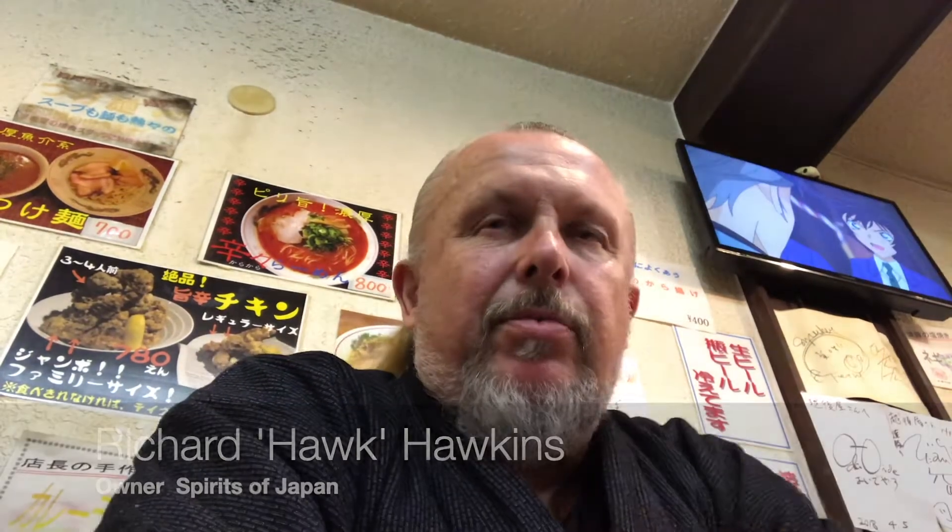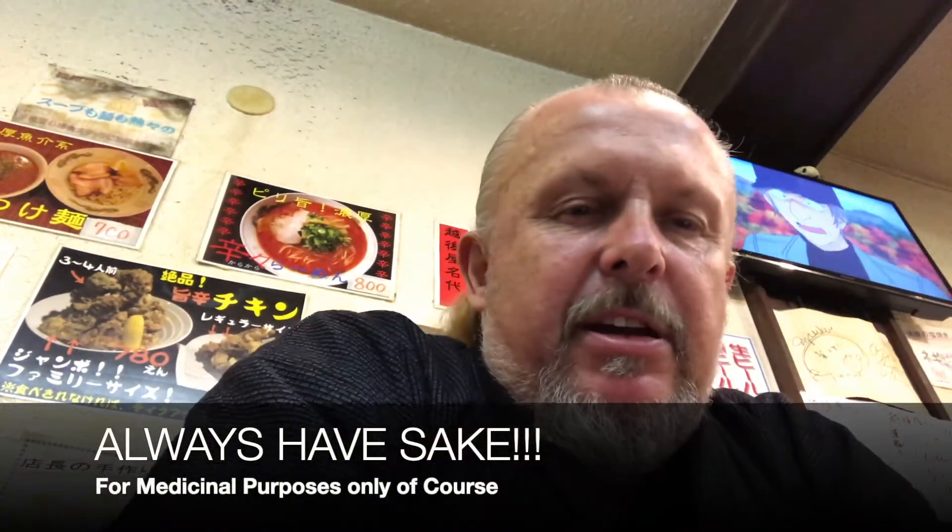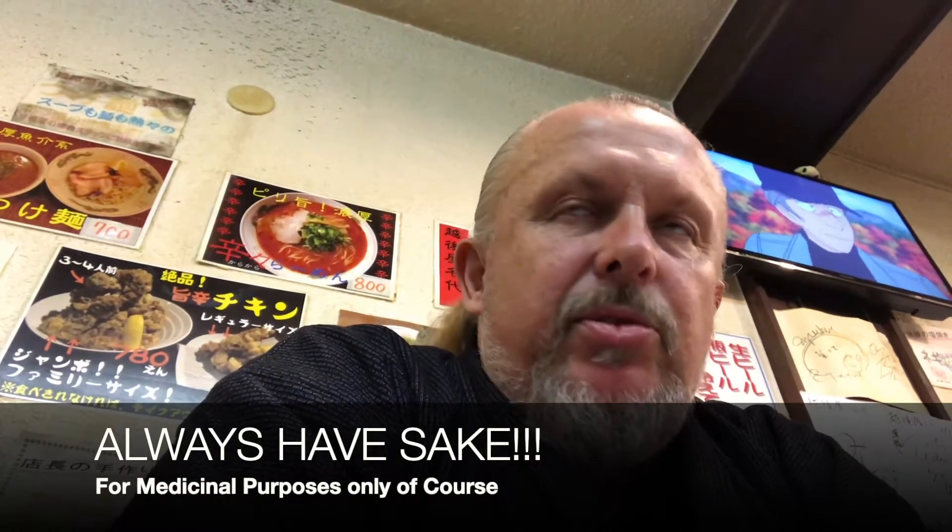Hi, this is Richard from Spirits of Japan and Eat Japan. We're in my little local ramen house tonight, having some Japanese sake, and we're going to order some gyoza and some chahan, which is fried rice. Ramen is a big thing and you can find a lot of different kinds of ramen videos online, but one thing I like to do is fried rice.